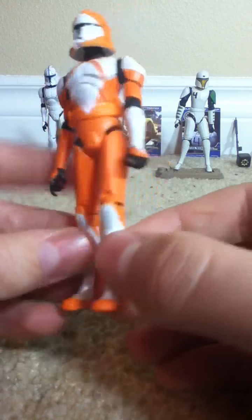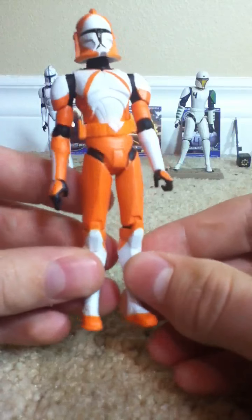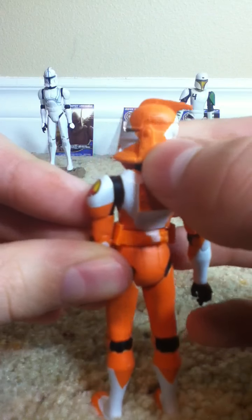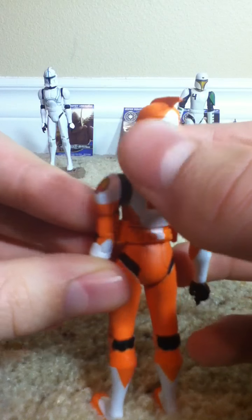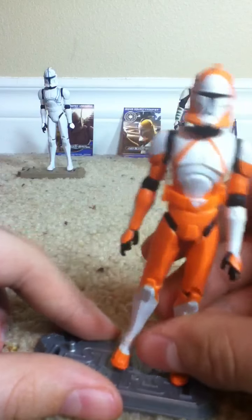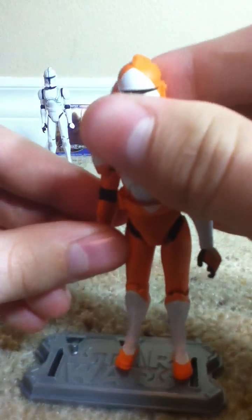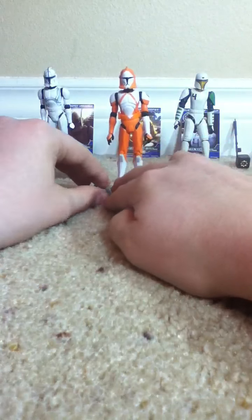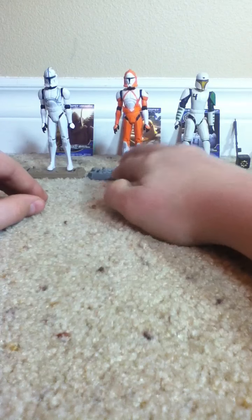Everything's very clean cut. Have a little bit of white there, a little bit of white there. Nothing wrong — we got orange feet there. Very nice. Phase one armor, no removable helmets. Sadly, that would have been kind of cool if they had removable helmets.